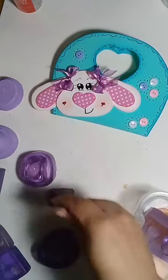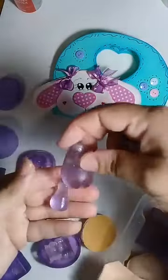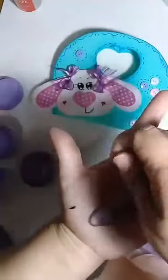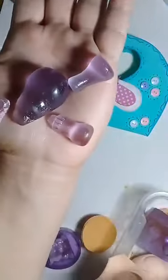Quero mostrar uma coisa pra vocês — fica assim o bebê, pra quem não entendeu. Vocês vão modelar a cabecinha, vão modelar o corpinho que tem a bundinha, tem o pezinho, tem o bracinho. Olha o tamanho desse braço. E ainda vem a mamadeira. É só pra vocês terem uma noção.